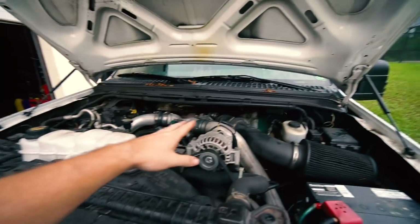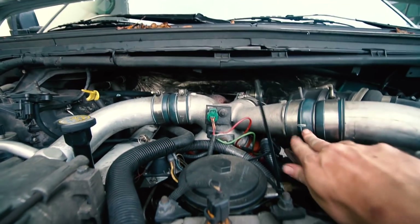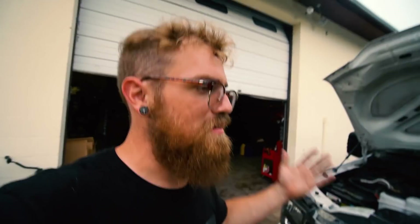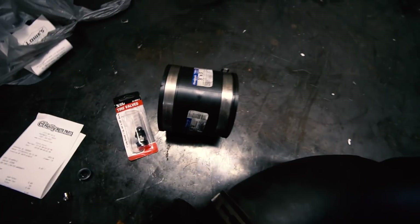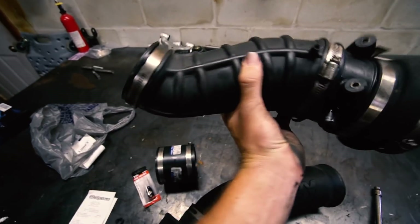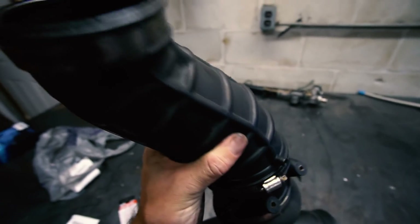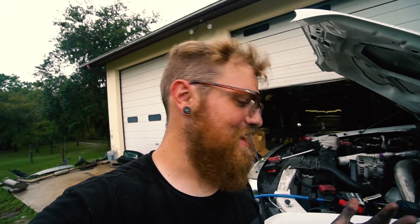Boost leak test time. We can hopefully hook our tester up and see where our leaks are. My guess is right here — there's definitely like a slit there. I'm really hoping it is just the couplers, because we do have Mishimoto couplers on the way. But instead of just throwing couplers on and hoping it's fixed, we're going to at least check and see if there's anything else that needs to be resolved. Our coupler isn't going to work — it's too big and not quite the right angle — so we just took apart the intake and clamped our boost leak tester in.